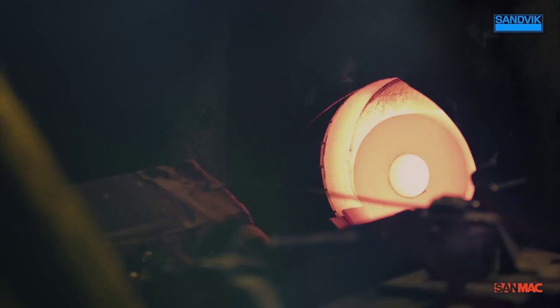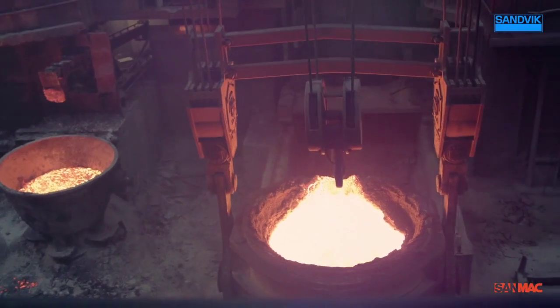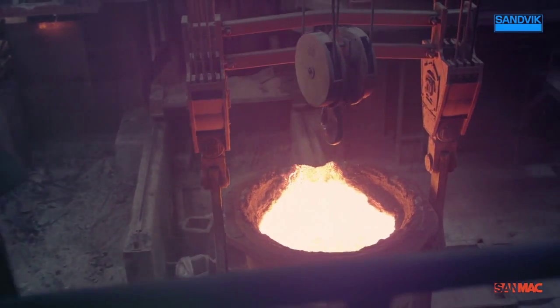Sandvik Hollow Bar offers you significant productivity improvements. Results show that by using Sandvik Hollow Bar you can save up to 50% of your costs.